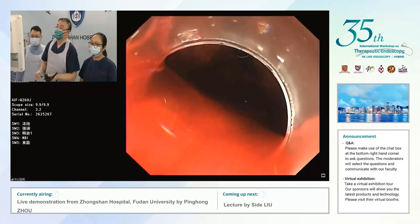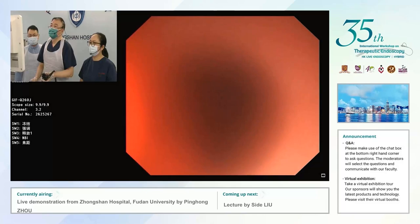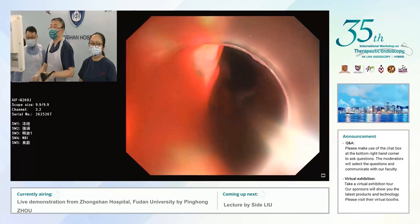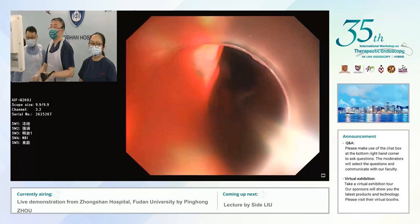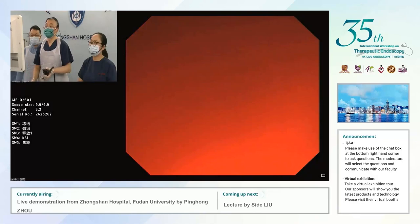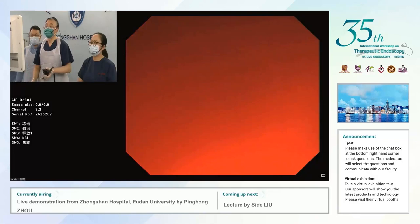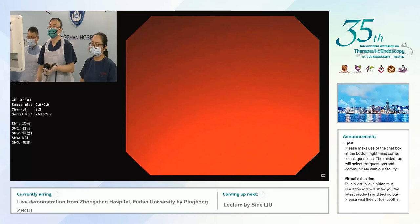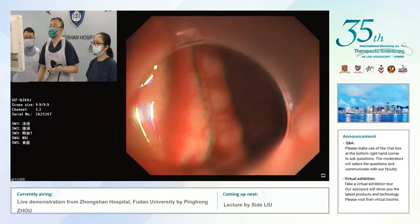Professor, what's your post-operative regimen — how do you manage the patient after this surgery? Next I will insert an NG-tube, then NPO for maybe two days, and then follow up with blood tests. And you give acid suppression as well? PPI — yes, always. Would you do a contrast study before allowing the patient to eat? I think patient symptoms can explain everything.